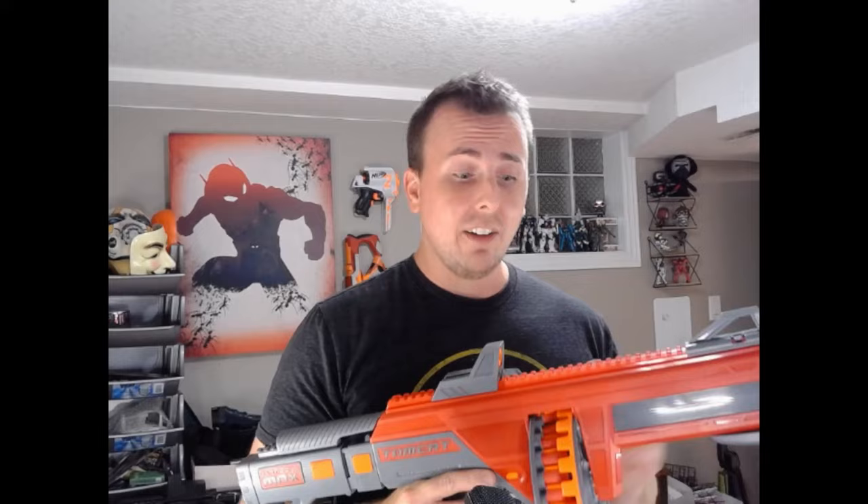This being short darts only, it has that shorter pump. The main unique point on the Tomcat over other Dart Zone pro level blasters is its 50-dart drum. It uses half length darts, which is the first on-the-shelf blaster with a short dart drum. It's got a 50-round capacity and the darts are stacked.